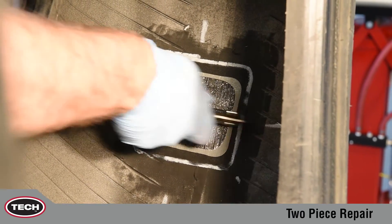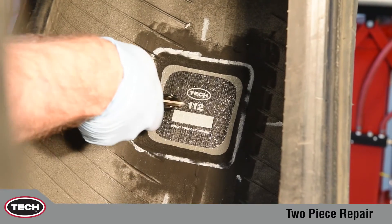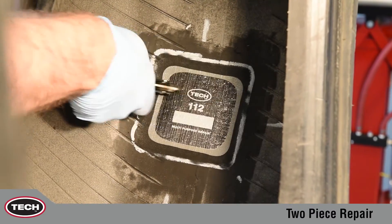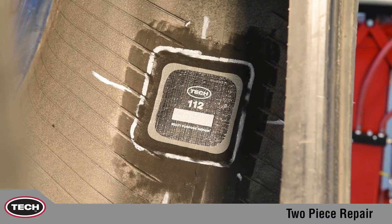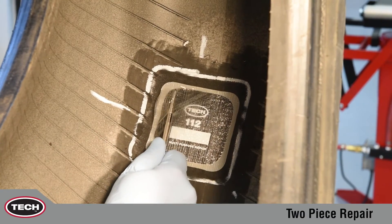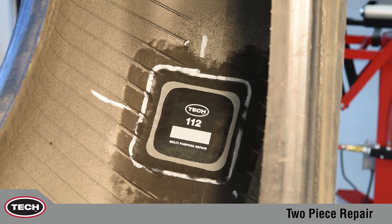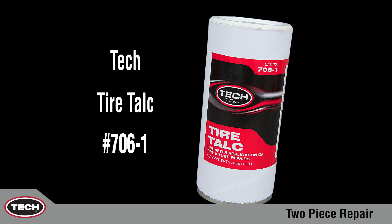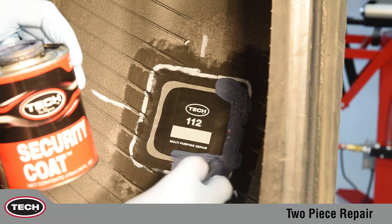The repair should also be stitched in the opposite direction to ensure that no air is trapped under the repair. Remove the clear poly from the repair unit — Tech repairs are designed for easy identification. If you are repairing a tube type tire, cover the repair with Tech Tire Talc No. 706 to prevent the repair unit from vulcanizing to the tube. When repairing a tubeless tire, coat the buffed area with Tech No. 738 security coat.